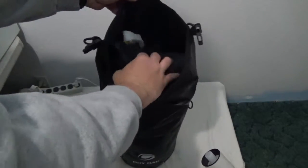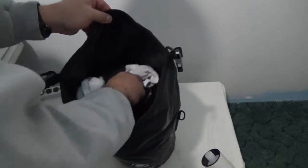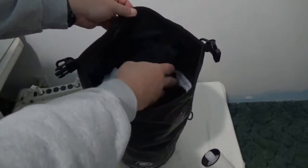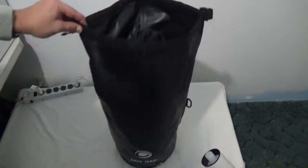Here we have shirts, socks — don't look at my underwear — all seem to be dry. Washcloths, towels, everything in here, nice and toasty dry. Just what a dry bag is supposed to do.